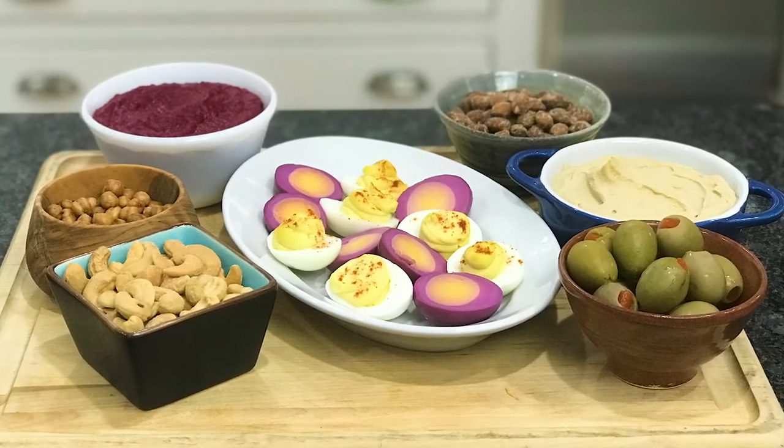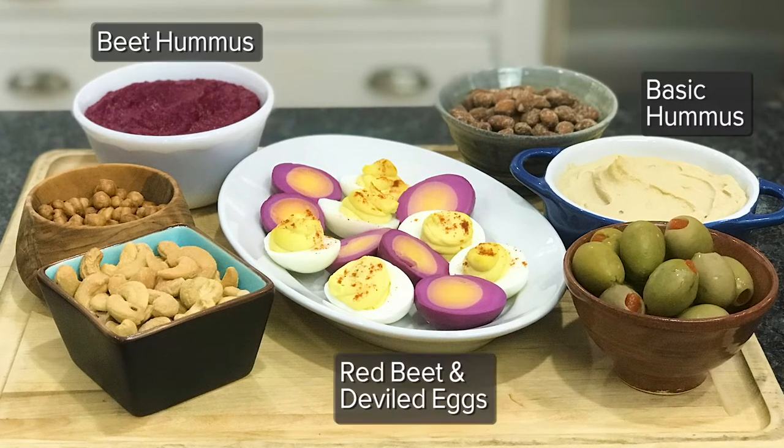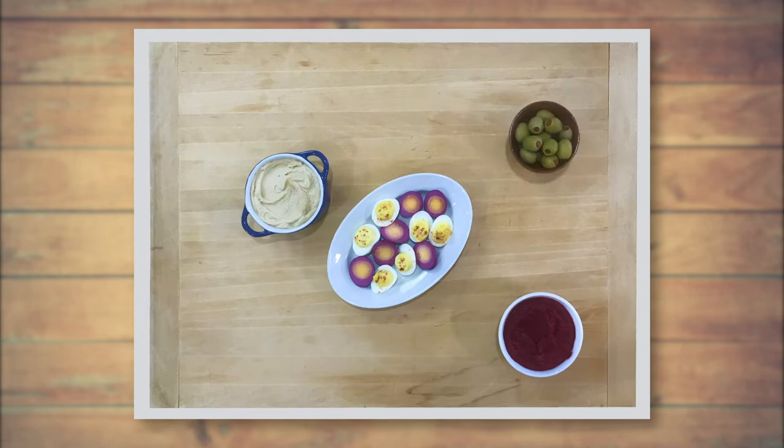For filling protein, we're using two kinds of hummus — red beet — and deviled eggs. We're also going to add nuts and olives to the board. You'll want to space the dishes out for visual appeal.